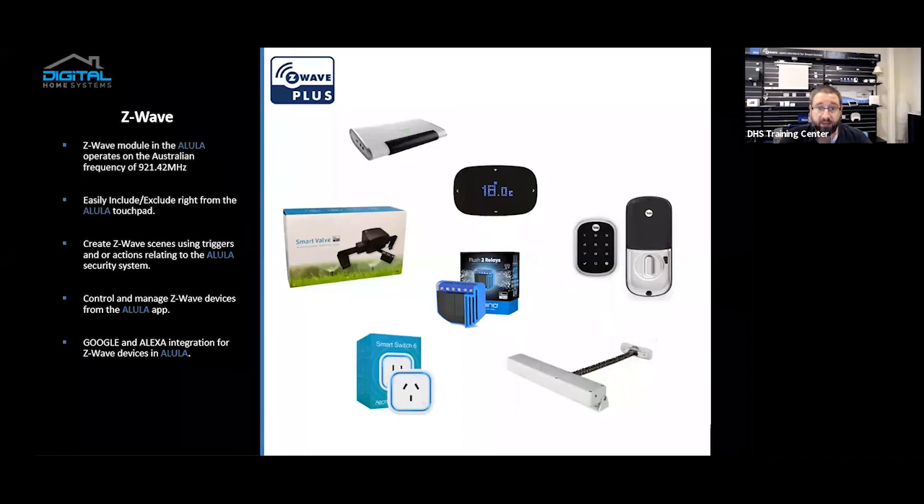You can control and manage Z-Wave devices from the Allula app. All the Z-Wave devices appear in the Allula app in one convenient place — it's just an extra tab at the bottom. You've got your cameras, your sensors, and your Z-Wave devices. It integrates nicely with Google and Alexa, so you can voice control the Z-Wave devices and the alarm system. As you can see on the screen, there are pictures of devices we've tested to work well with the Allula Z-Wave controller: Cubino relay, Flast two relays, dry contacts, Aeotec smart switch, smart valve, RimaTek AC controllers, FACRO window wand, and probably the most convenient — the Yale door lock deadbolt, so you can control the locking and unlocking of doors all from the one system.